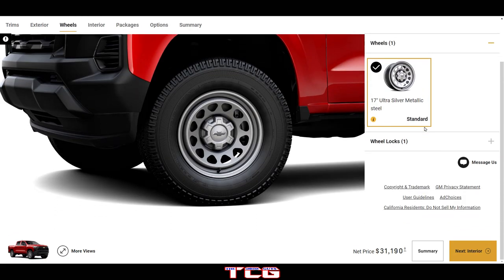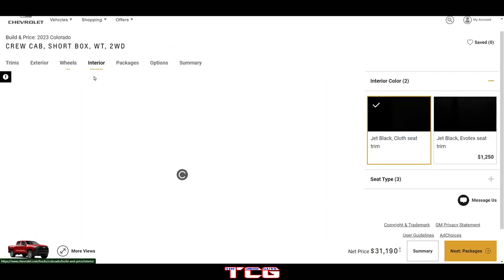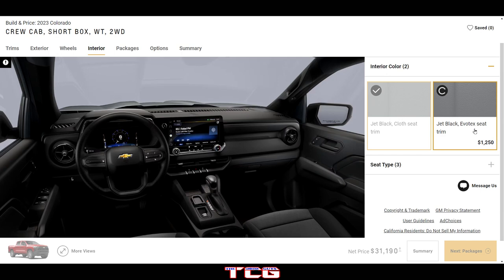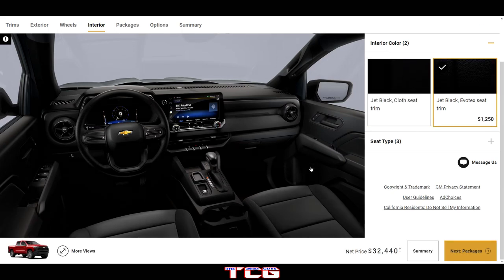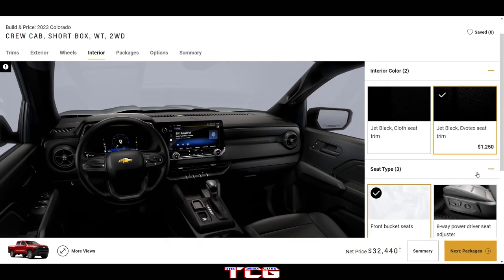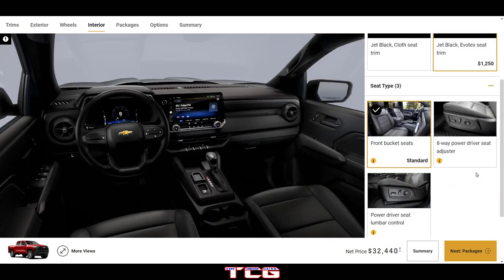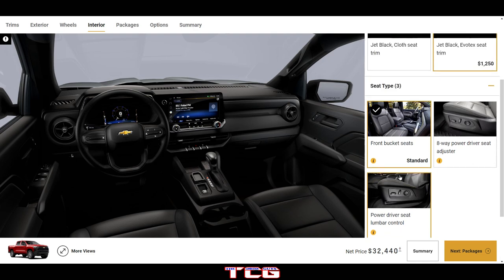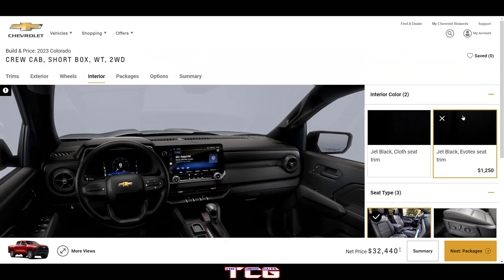For the WT option we're going to get the ultra silver metallic steel wheel. For the interior we've got jet black cloth or jet black Evo Tech seat trim — not sure what that is but that's an extra twelve hundred dollar option. You can also get an eight-way power driver seat adjuster or a power driver seat lumbar control.